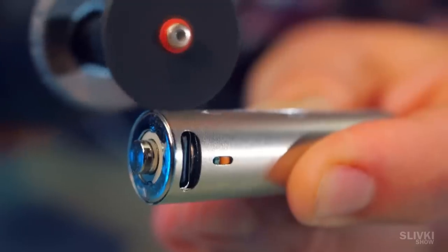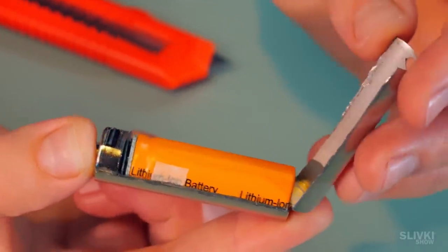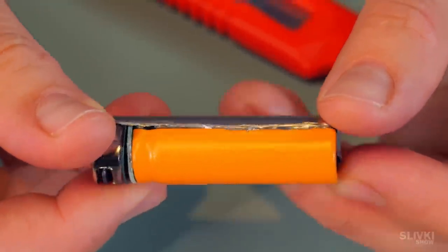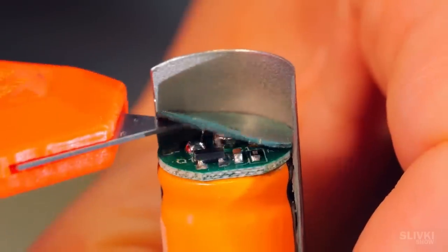But Cookie is monitoring the process for safety so we'll be fine. We take one part of the case off and you won't believe it — it seems that inside the battery we see another battery and some kind of a control unit. The Chinese guys who made this are very smart, I'm shocked.